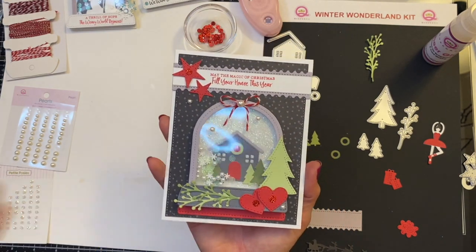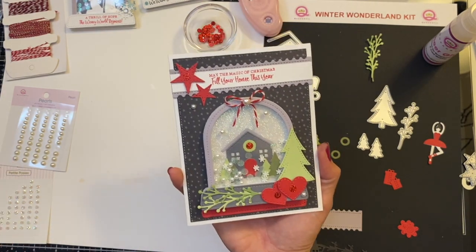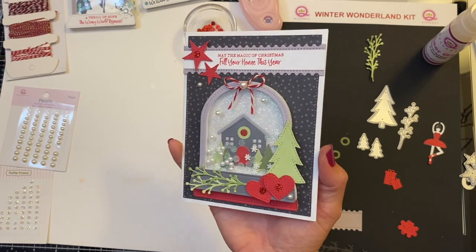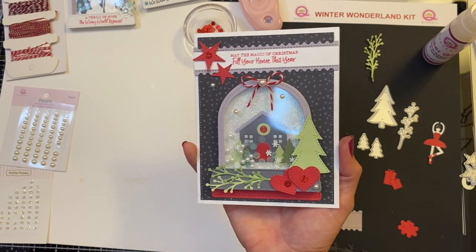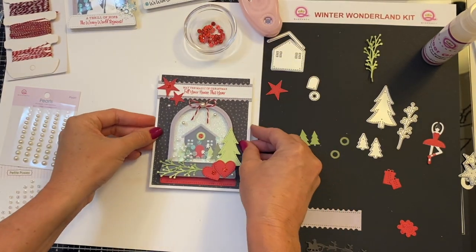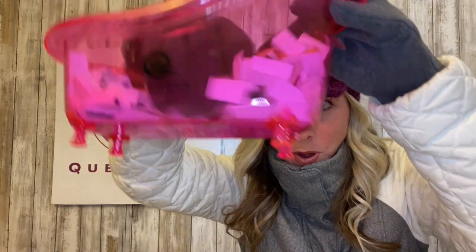'May the magic of Christmas fill your home this year.' I hope you guys like it. Now remember, stay tuned and I will be announcing the winner of last week's contest. Remember, comment below 'winter' if you want to enter this week's contest, and make sure you're a subscriber. Thank you guys so much for watching. I hope you enjoyed creating this beautiful card with me. And now we are going to pick a winner for this week's contest.